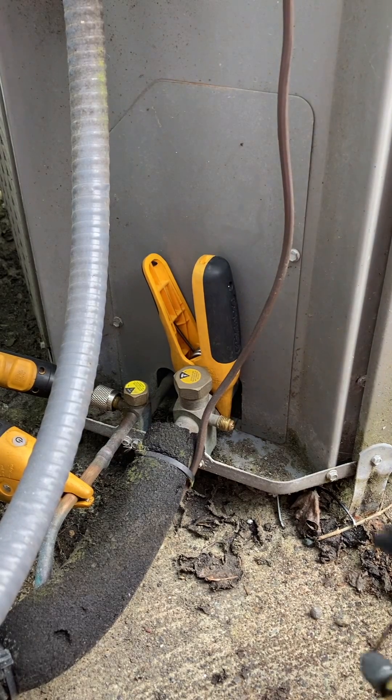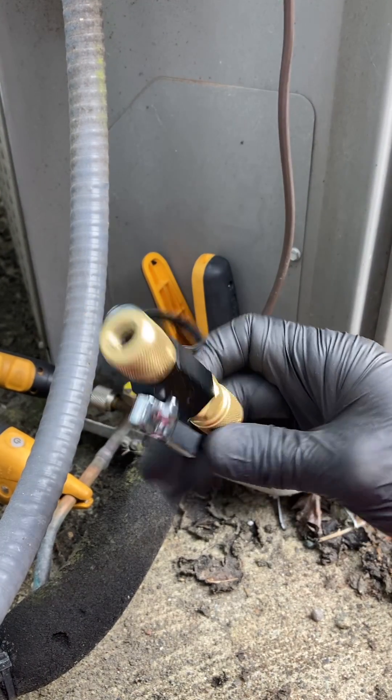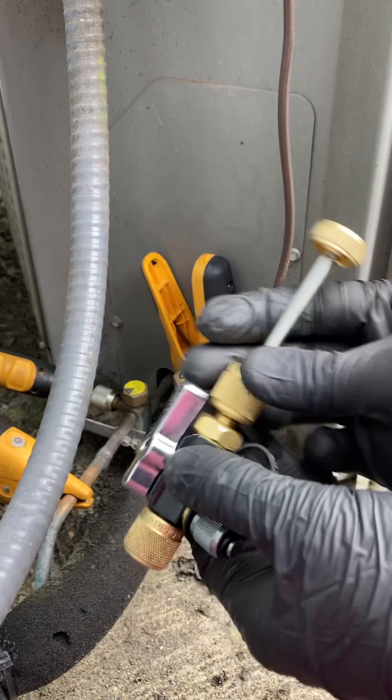I'm going to show you how I remove Schrader valve cores on systems for charging. I'm going to use the Appion valve core removal tool.